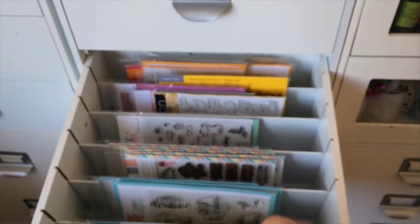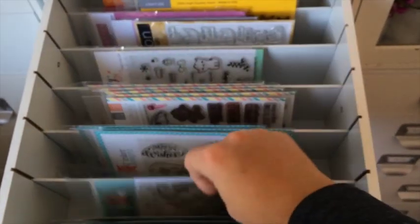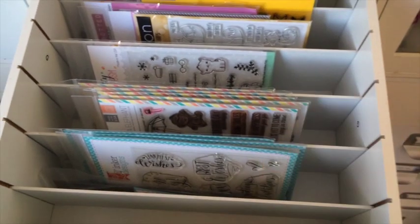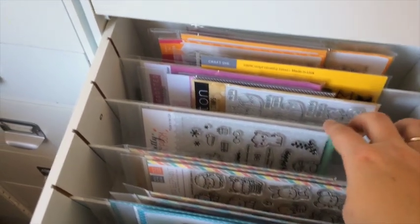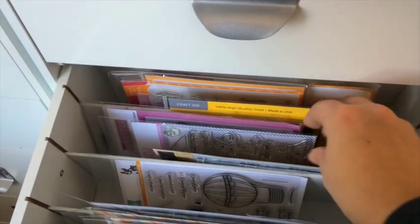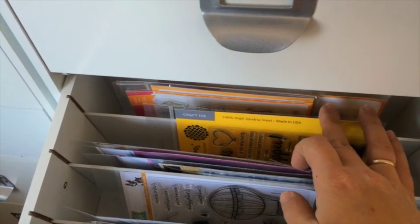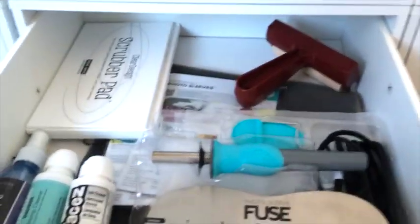The next drawer is more organized — it has Neat and Tangled, Little Loka Designs, Mama Elephant, Pretty Pink Posh, The Ton, Clearly Besotted, Waffle Flower, and W Plus Nine Studio.